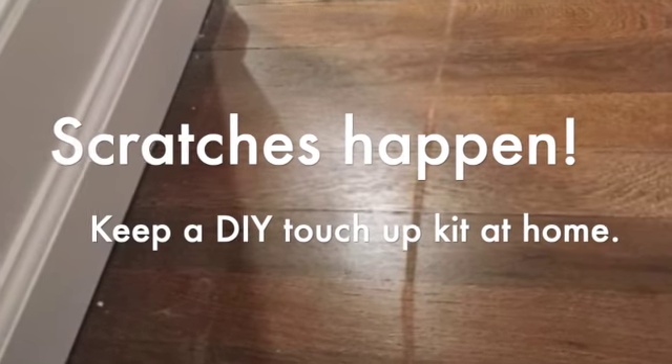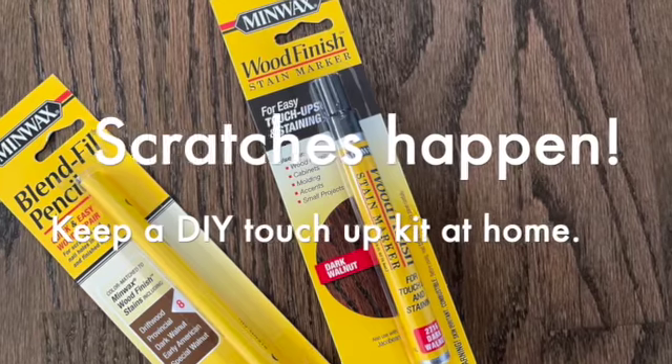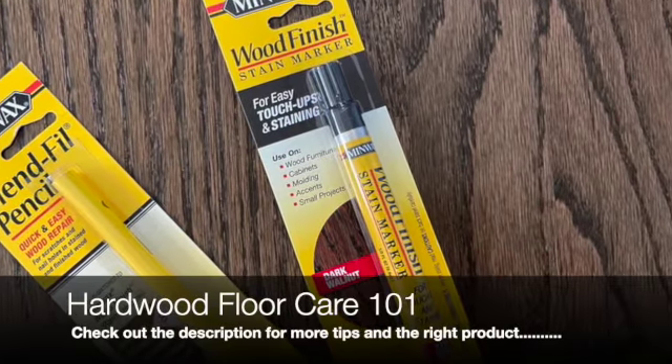We know that scratches and gouges are inevitable, so make sure you keep a touch-up kit around the house — a blended fill pencil for those deeper gouges and a touch-up marker for light scratches.